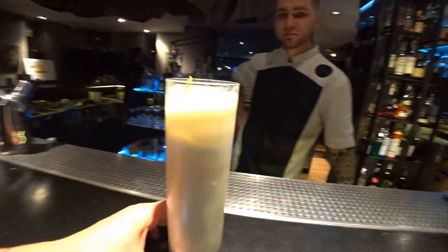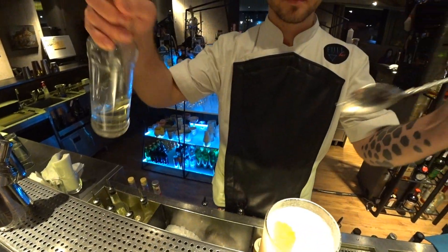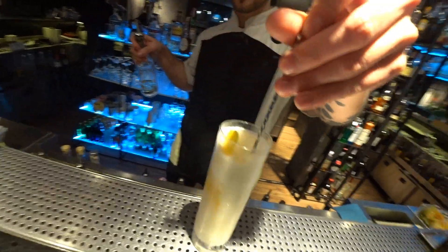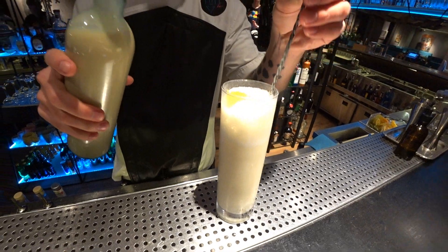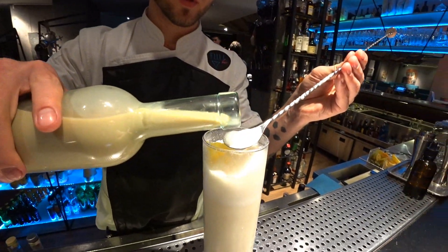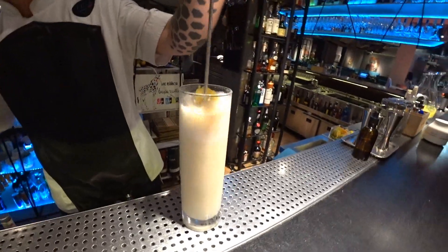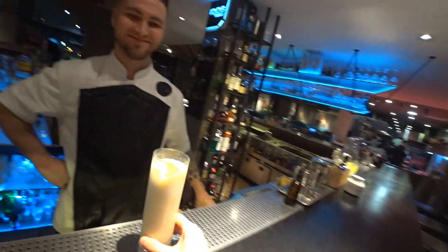Maybe a little bit more sweetness — let's add some. Yeah, or even our masala syrup, because it's not as sweet as a simple sugar syrup, so we can add more. Now it's just amazing — oh my god, you should try it.